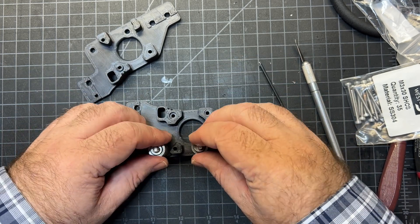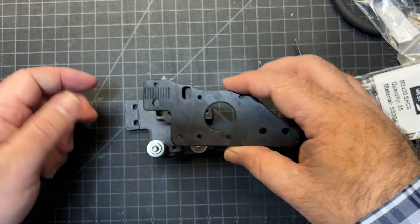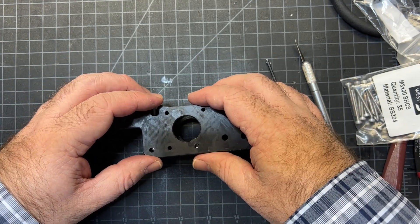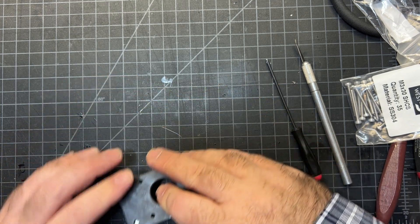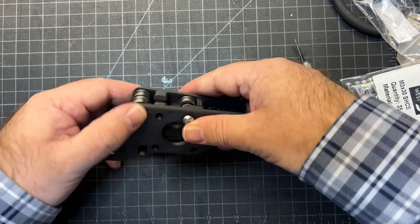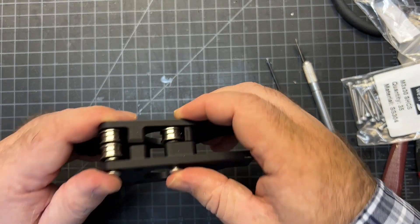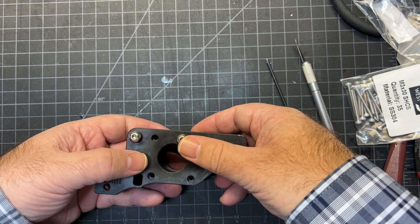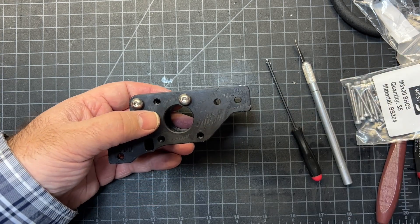Once you get that done, set this top piece on. Kind of position it because you can't just drop it in — you have to thread these. Once it's all set, flip it over. Make sure you don't lose anything, particularly the shims, and then just tighten them down.